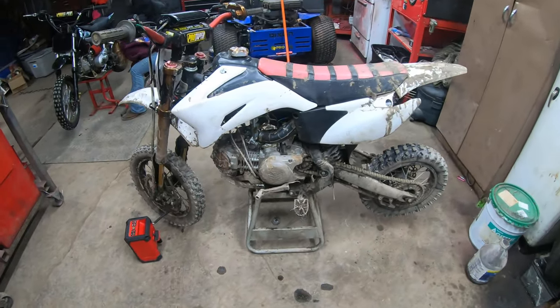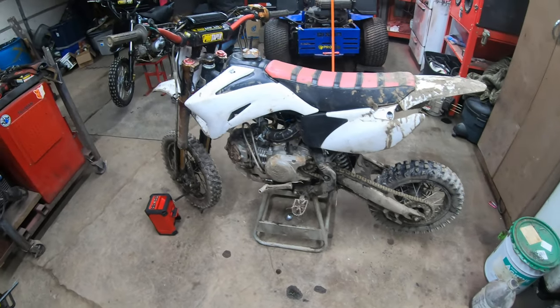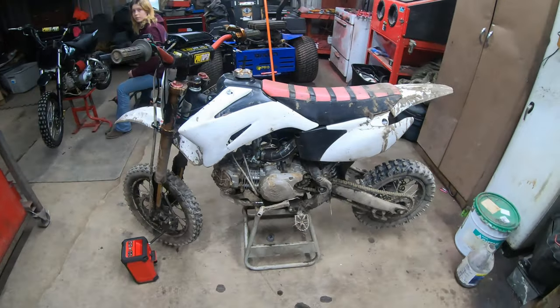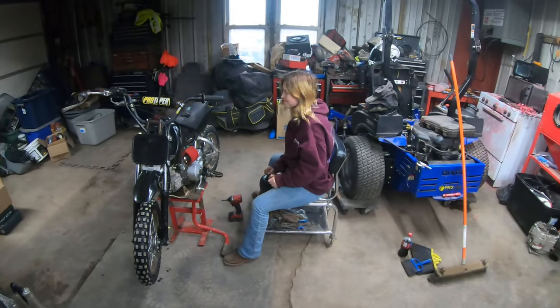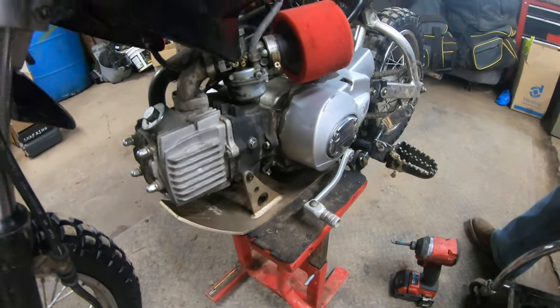This one over here is a Pitster Pro — 155 engine in this one. Just got it running, had to do a carb unit, but it is a torquey monster.